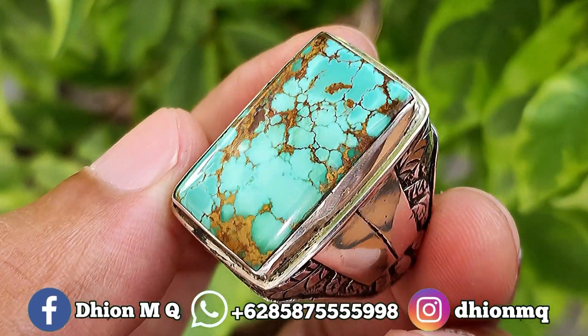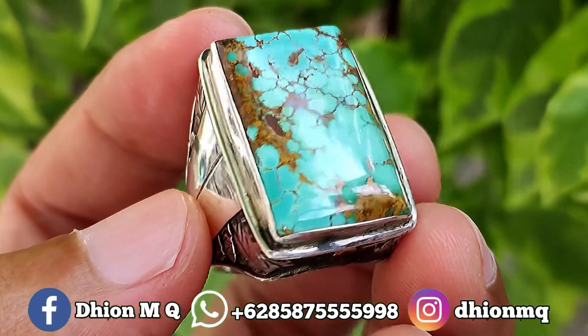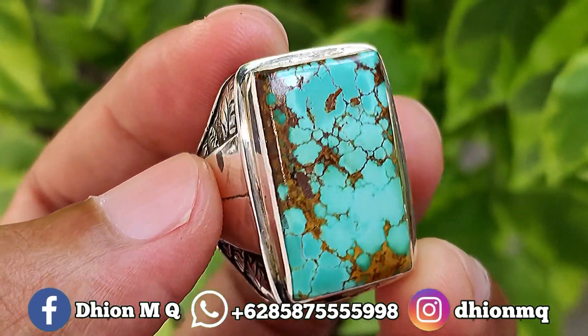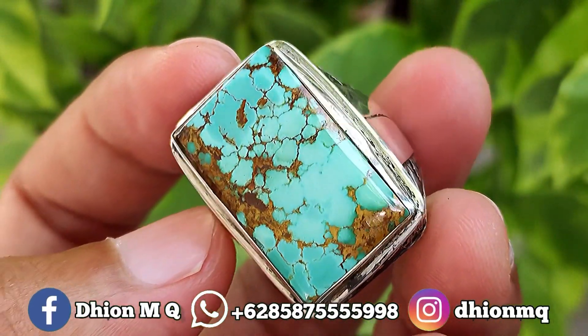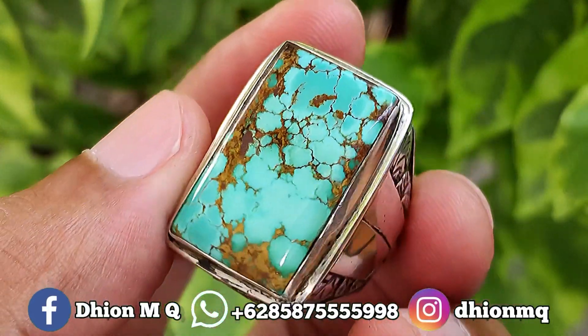Untuk batu virus persia kali ini, dimensinya medium ya, ini bentuknya kotak atau kotaknya memanjang ya. Kurang lebih panjangnya sekitar 26 mili, untuk lebarnya 16 mili, kemudian untuk tebal atau tingginya kurang lebih sekitar 8 mili. Ini batunya tebal ya, tidak tipis.